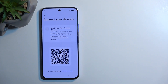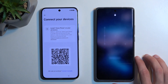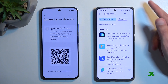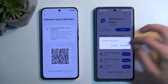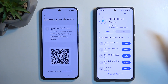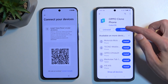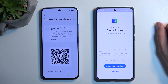Move over to the second phone — the one we actually have access to. Navigate to the Play Store and search for Clone Phone. It's already installed on mine so I'll quickly uninstall it so it brings up all the pop-ups we need to go through, to make the process as similar as possible. Once you've downloaded the Oppo Clone Phone application, select open.